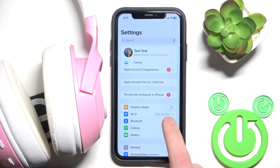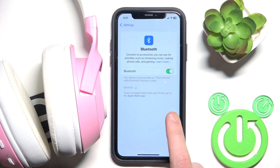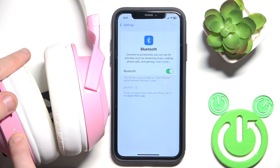You have to start by opening settings and then go to Bluetooth or connected devices if you have Android. Also if you have Android, click pair new device and after that press and hold the power button to turn on your headphones and enter pairing mode.